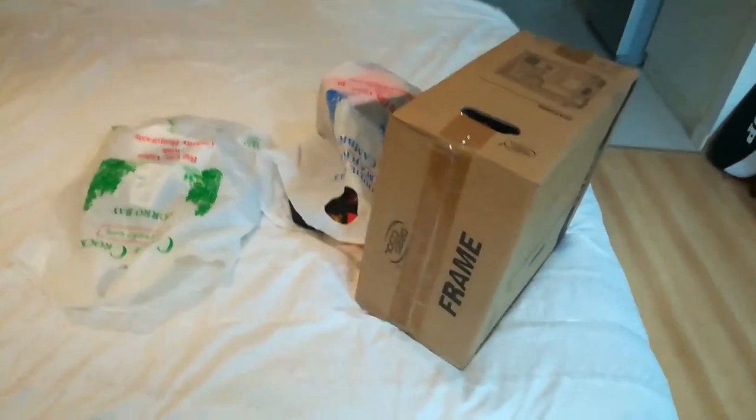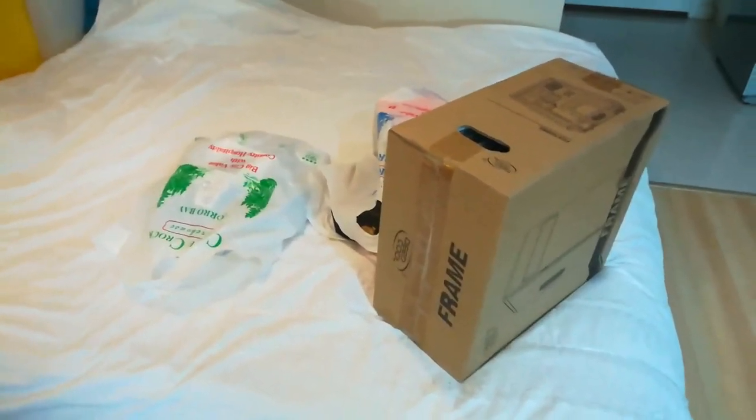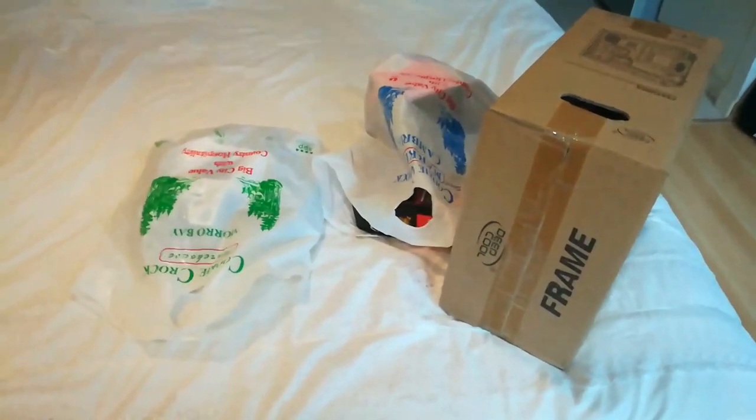Guess what — daddy got a new PC to take the load off this piece of crap laptop that's falling apart in just over a year. But there's all the good stuff, so let's dive in.